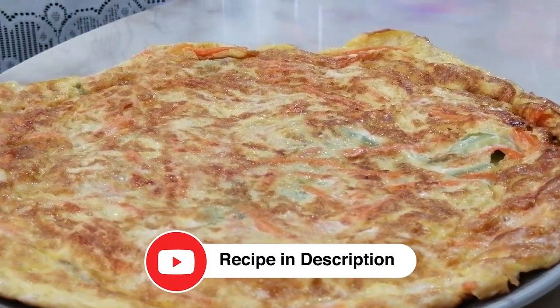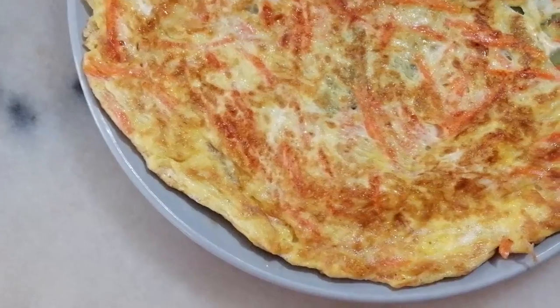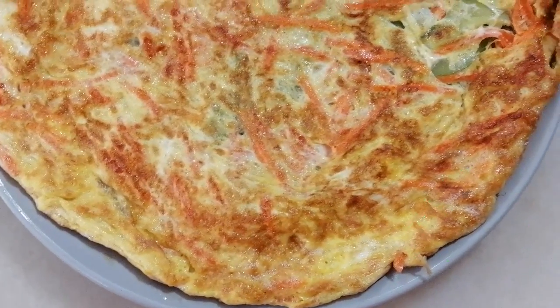My recipe is in the description. Thank you everyone for watching my video and subscribing to my channel. Thank you.